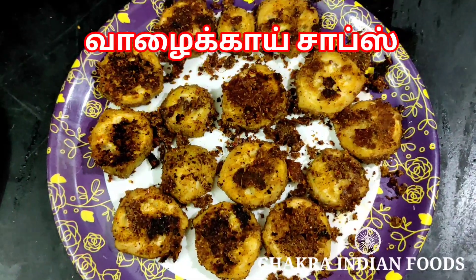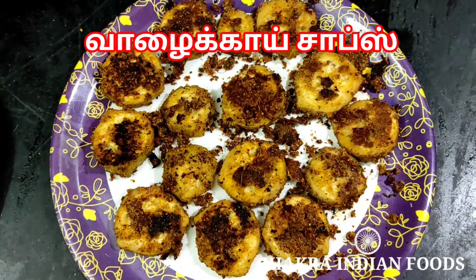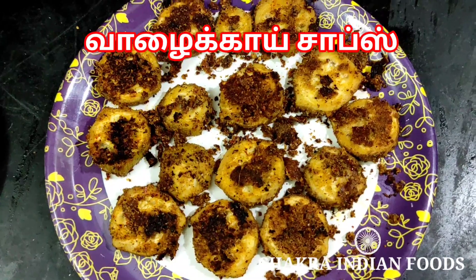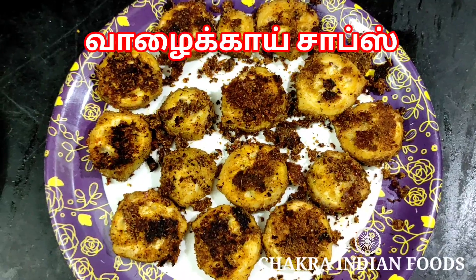Hello friends, welcome to Chakra Indian Foods. You can see a very good recipe for our channel. What you think is Walakai Chops — this is a very good recipe for you.